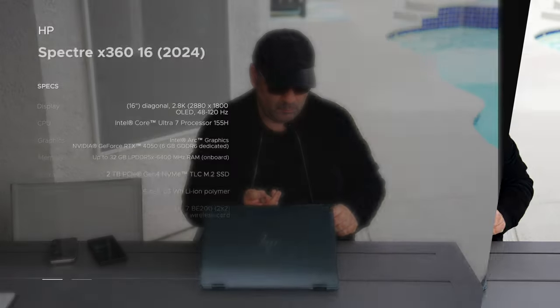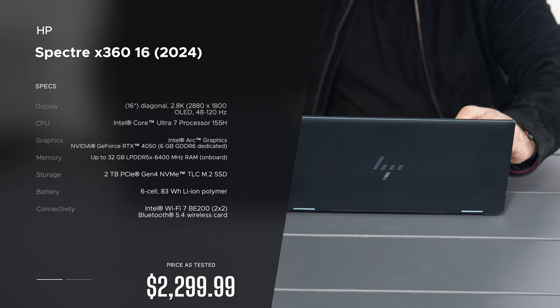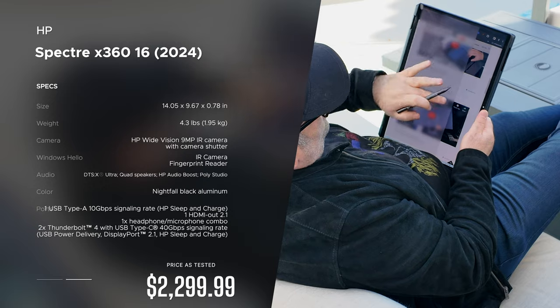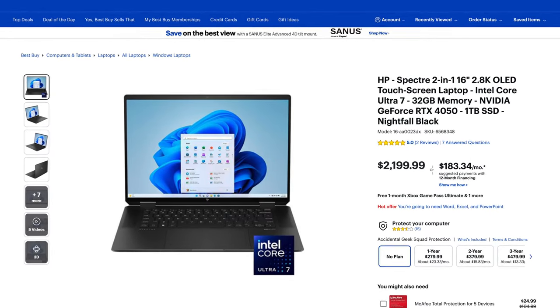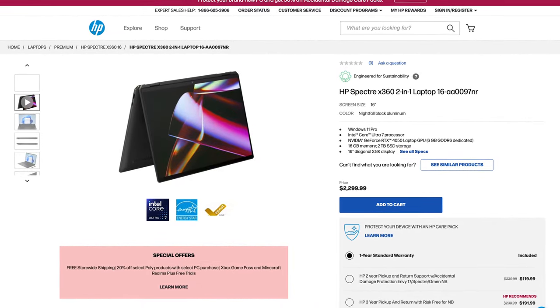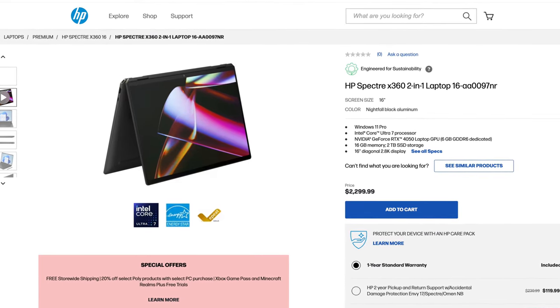This is Andrew and this is my review of the HP Spectre x360, the 16-inch 2-in-1 convertible, brand new for 2024. In the interest of transparency and full disclosure: I'm not being paid or sponsored by HP, all opinions are my own, and HP is not getting copy approval — they're seeing this video for the first time just like you. This unit is on loan from HP. You can pick it up for $2,199 with the Core Ultra 7 processor, 32GB of RAM, NVIDIA GeForce RTX 4050 discrete GPU, in Nightfall Black, with a gorgeous 2.8K OLED display. HP's website also offers it at $2,299 with 2TB of storage but 16GB of RAM instead.